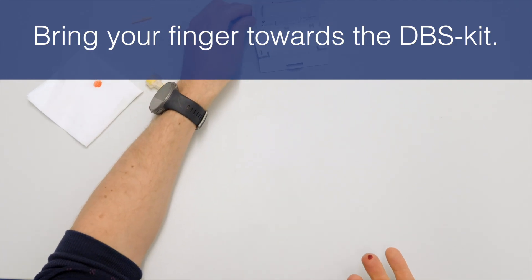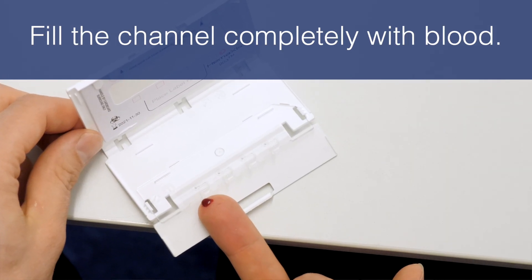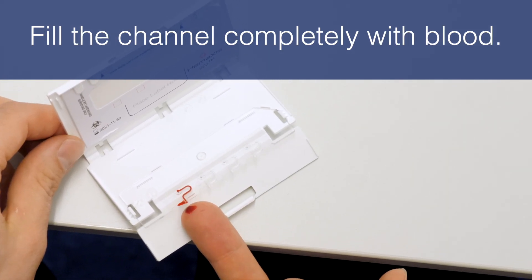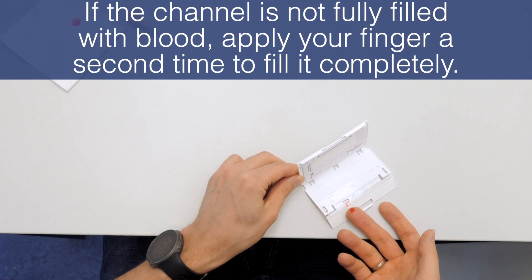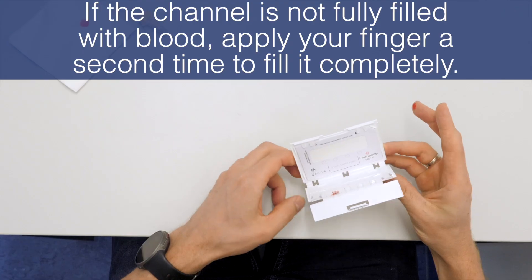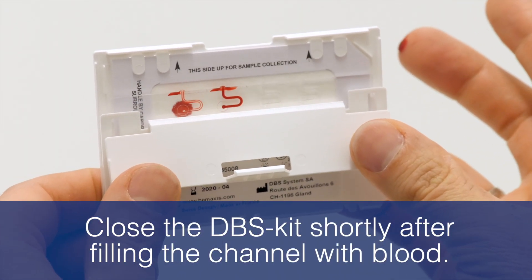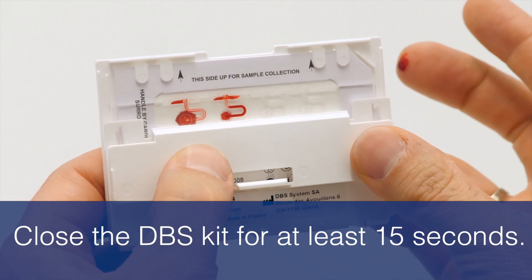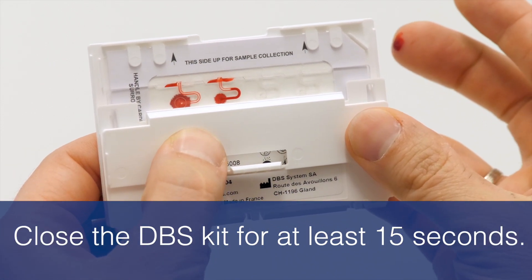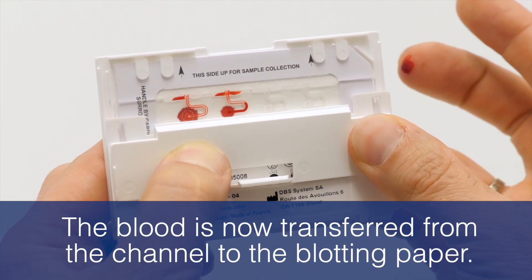Bring your finger towards the DBS kit and choose an unused blood sampling channel. Fill the channel completely with blood. If the channel is not fully filled, apply your finger a second time to fill it completely. Close the DBS kit shortly after filling the channel with blood, to prevent the blood from clotting and not forming a proper blood spot. Close the DBS kit for at least 15 seconds. Make sure the blood is completely transferred from the channel to the blotting paper.